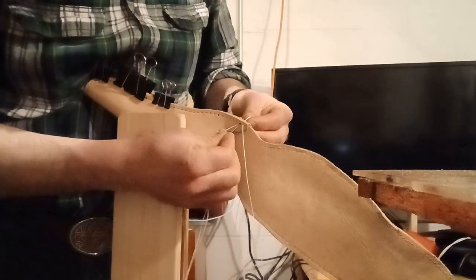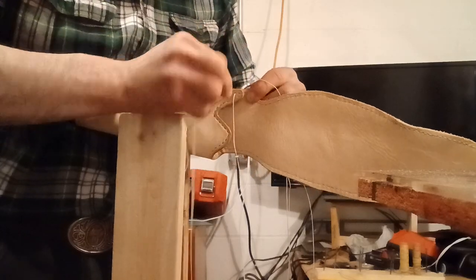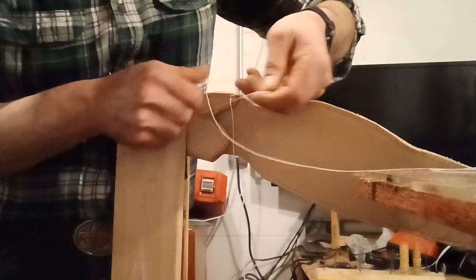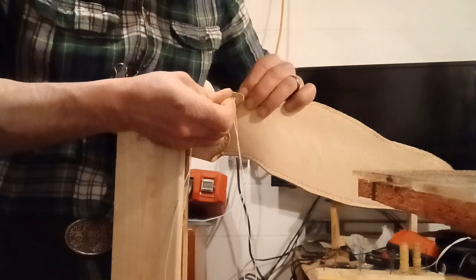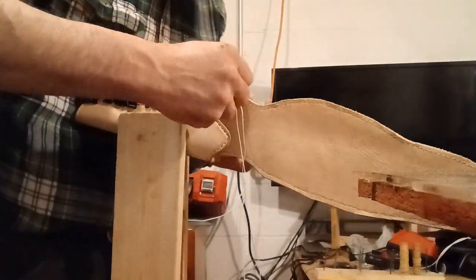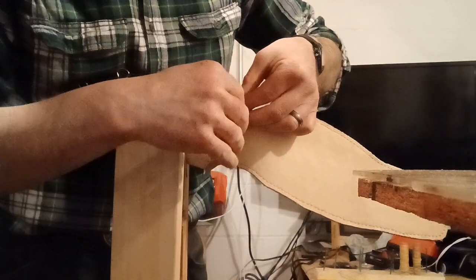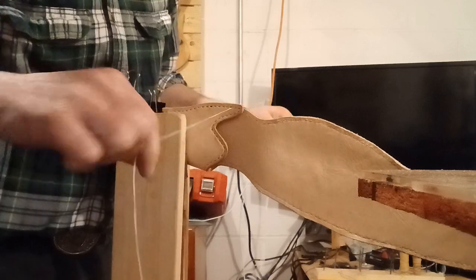Now I'm going to be getting into my welt. I'm going to come through the outer plies with this needle and pull that all the way tight, then run the other needle through all five plies of leather. Hopefully, even though you got these pre-stitched and glued, that glue sometimes stops you from getting the thread all the way through, so you're going to want an awl to enlarge the holes and get the needle through.